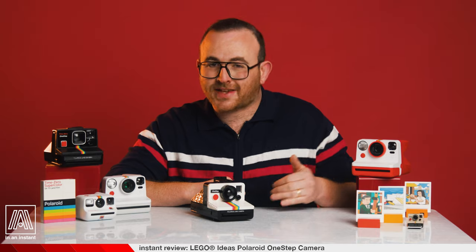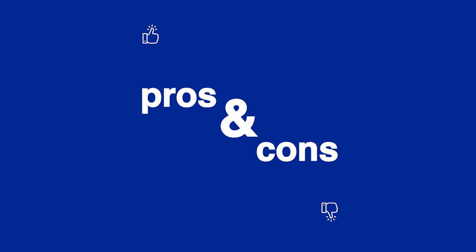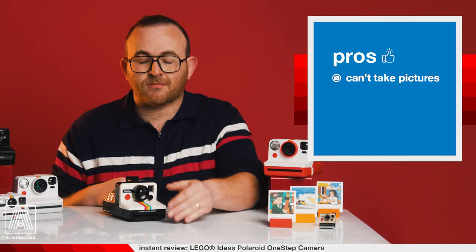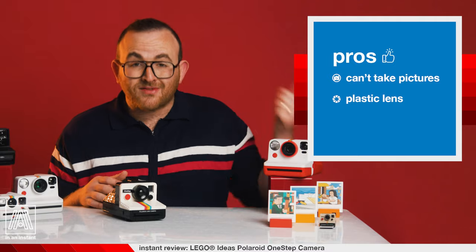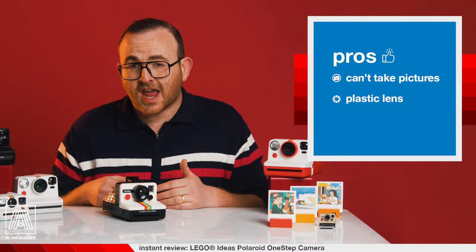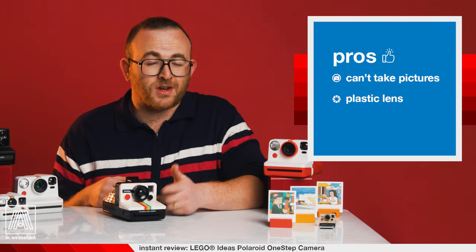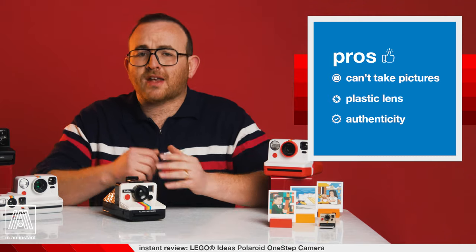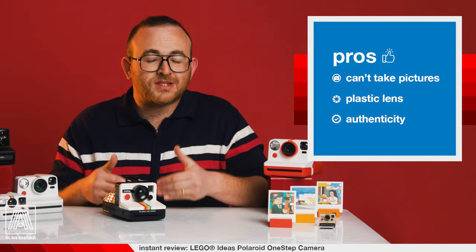A lovingly reproduced classic camera that is soon to be every photographer's favorite non-functioning camera. Now let's hit the pros and cons. Pros: this camera can't take pictures. It does not function. I love this feature. The pictures I haven't taken are substantially better than the ones I have. The plastic lens — a lot of people might have expected a glass lens on a camera this nice, but this plastic one is way better because it doesn't produce a visible image. And authenticity: despite its drastic improvements in every regard, this camera still looks and feels like the classic One Step. And as they say in the Liguria region of northwestern Italy, that's amore.